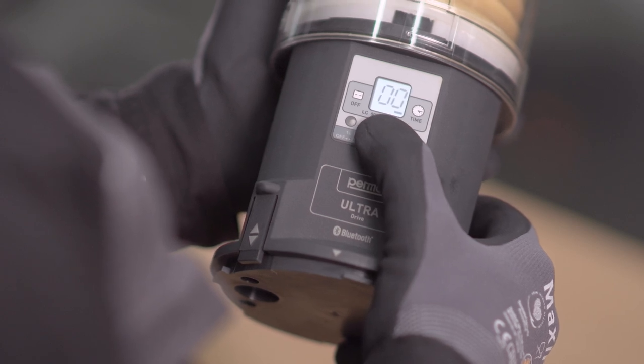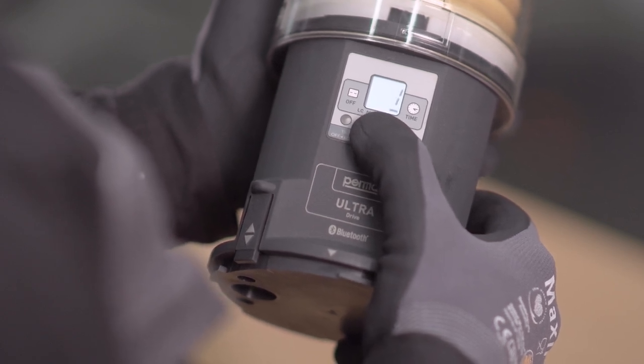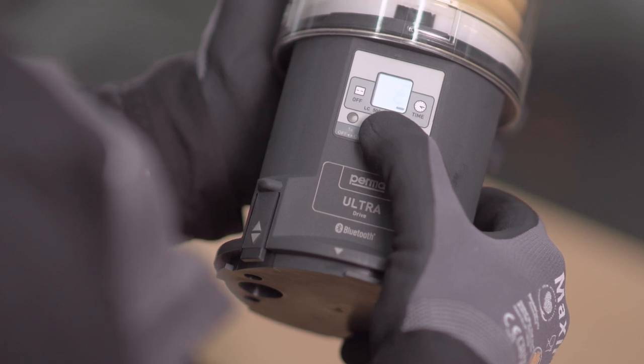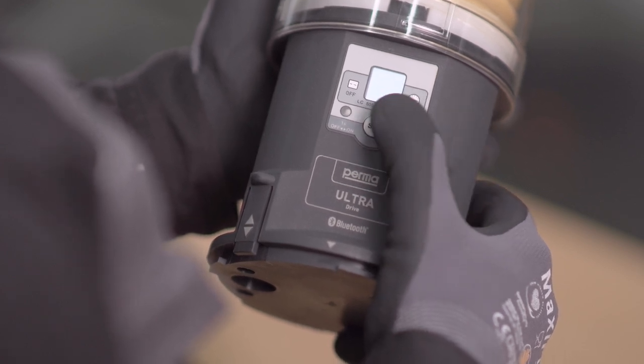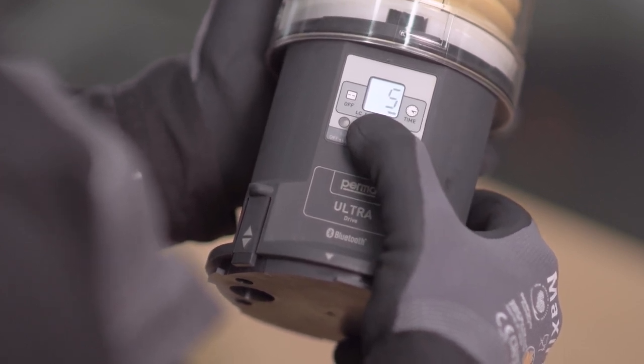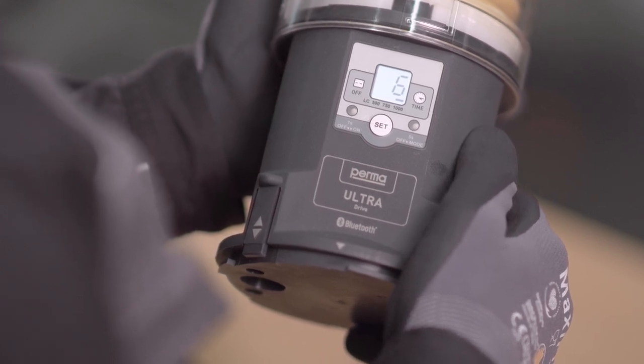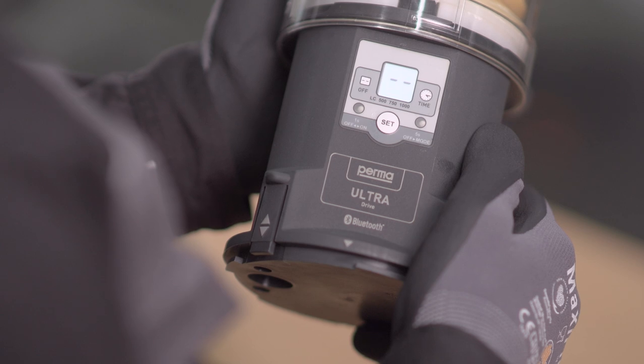Now the discharge period can be set. Once the numbers are flashing, you can set the desired discharge period. Set the discharge period either with a single button stroke or a continuous button stroke. The selected setting is automatically applied after 3 seconds.